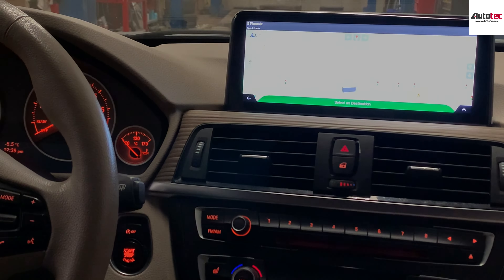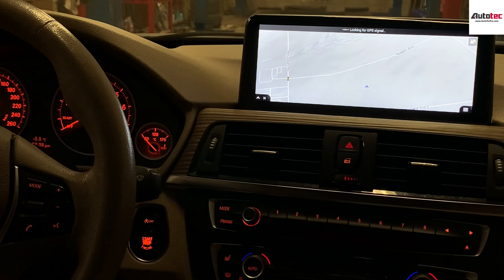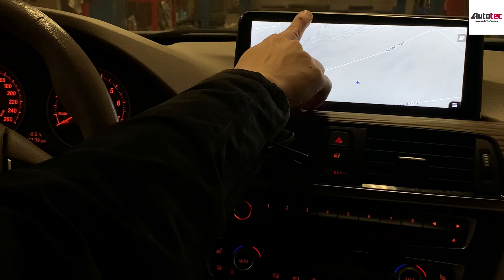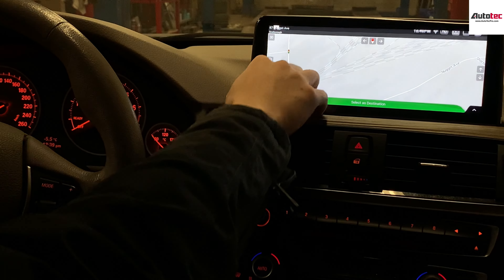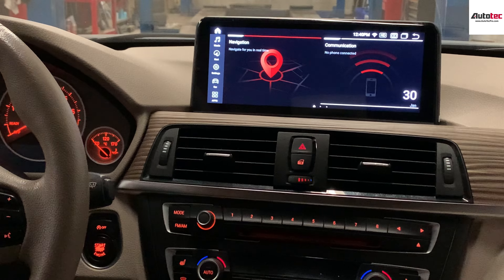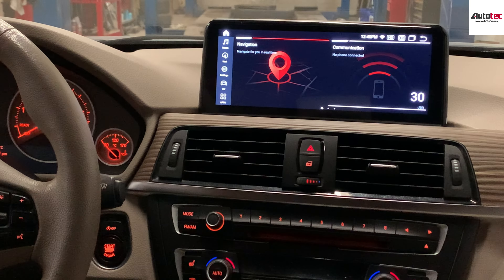How to use the navigation? Just click on the bottom right corner and then select new road. The system comes with a European map, North American map, and African map — it depends on your country. You can enter the address and follow the instructions. The display supports both 2D and 3D views and also provides traffic updates. You can pull down from the top of the screen to see the home button, or you can use the iDrive to activate the navigation.